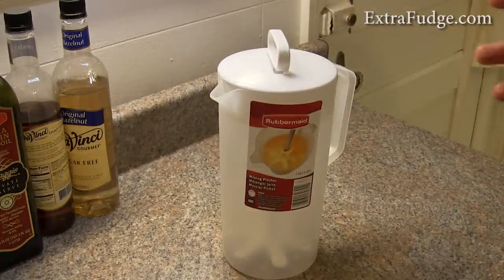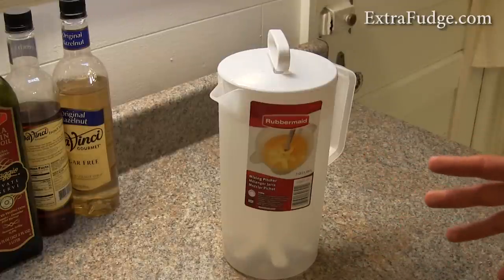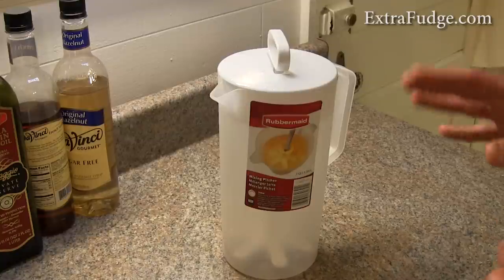First of all, it's BPA free. It doesn't say on the packaging, and I'm pretty sure it didn't say on Amazon that it's BPA free, but Rubbermaid's website does confirm that this is indeed BPA free. And it's made in the USA, so that's a major plus.